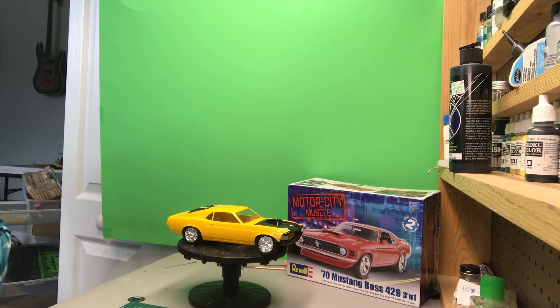Hey guys, Rusty K here back with a second video of the day. Just wanted to give a quick update on where I am with the Nemo 500. The Muscle City 70 Mustang Boss 429 was a drawing win from Neiman Chambers for his 500 subscribers, so in honor of that, we're doing the Nemo 500.